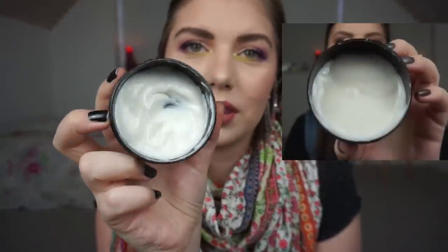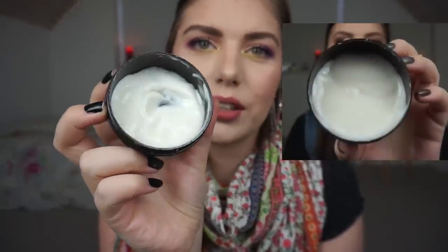I have a hand cream that's been depotted into a small Body Shop body butter container. It's the Body Shop Almond Nail and Hand Cream — an amazing hand cream. I've hit the bottom of the container with quite a lot left. I'm trying to get in the habit of taking a little scoop when I'm done with my skincare before bed, since my hands aren't dry during the day. I'm trying to remember to use it at night and it's kind of working.